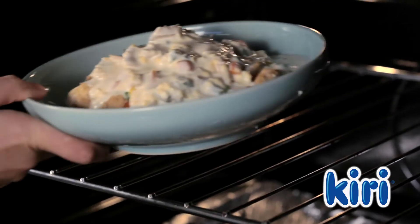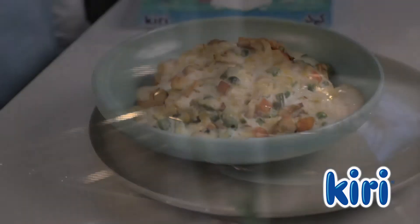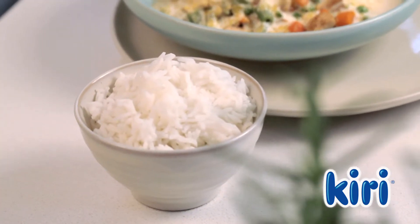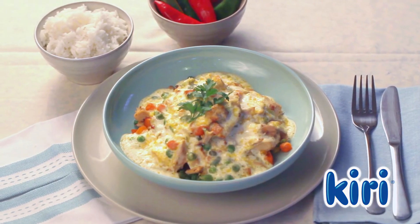Then pop the dish into an oven set at 180 degrees for 20 minutes. Serve this creamy tagine with steamed rice. Delicious chicken and vegetable tagine with Kiri.